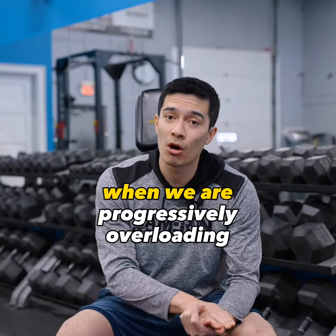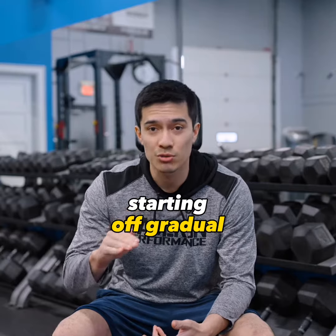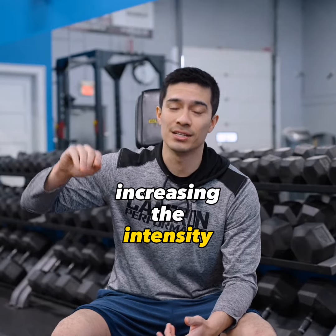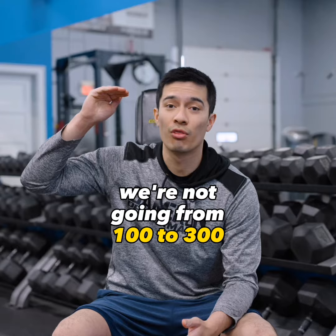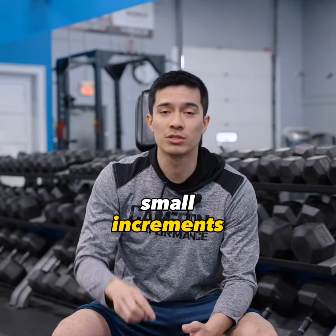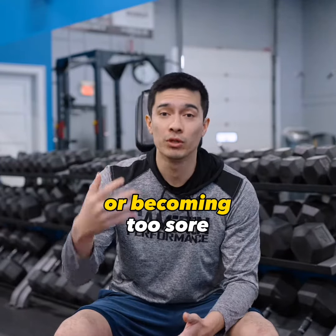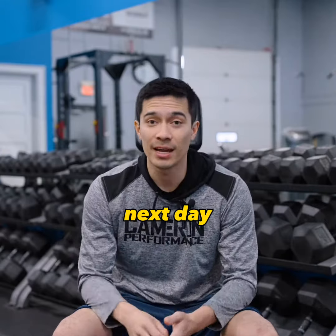When we are progressively overloading with the weight, we want to make sure that we're starting off gradual — starting off at a very light weight and then gradually increasing the intensity. It's not a big jump; we're not going from 100 to 300 pounds. We're going in small increments to make sure we're not doing too much too soon and risking injury or becoming too sore.